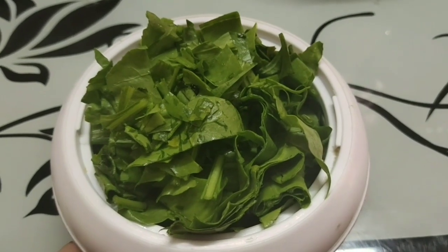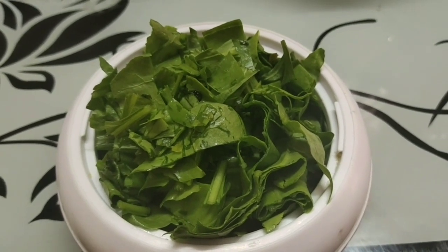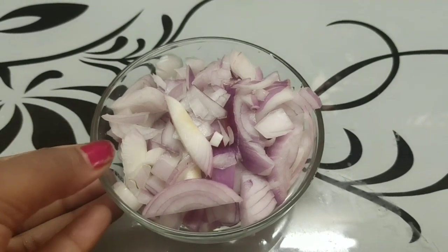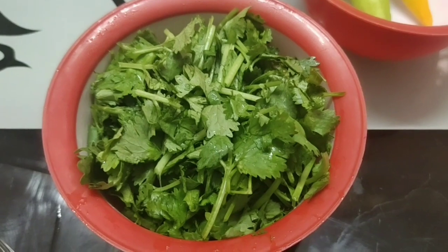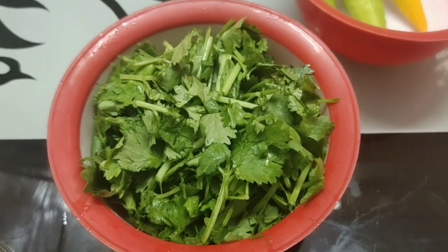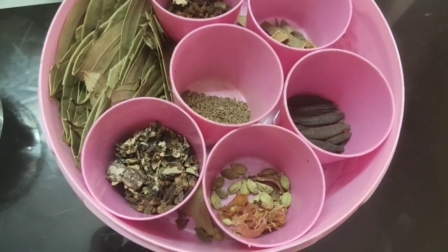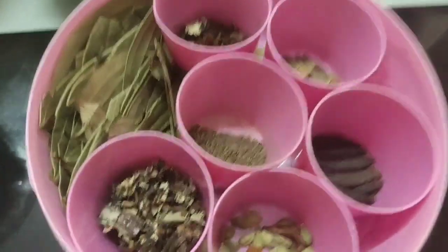We use homemade paneer. Then we use 4 cups of paneer, a little bit of paneer. We use a whole garam masala.